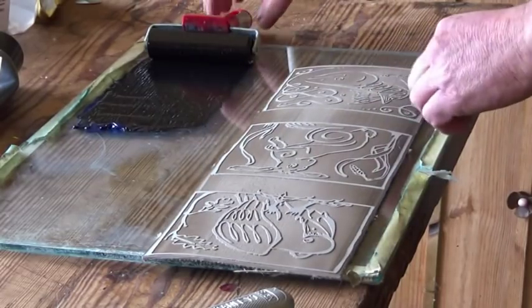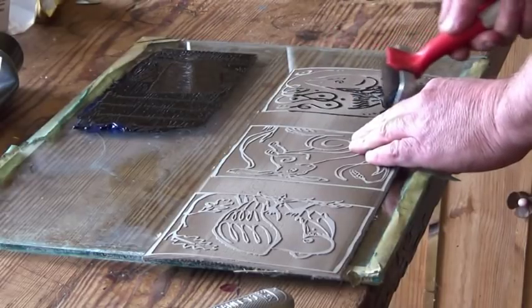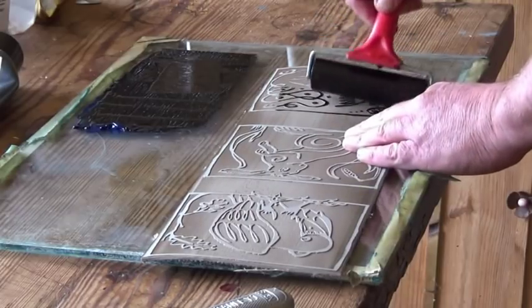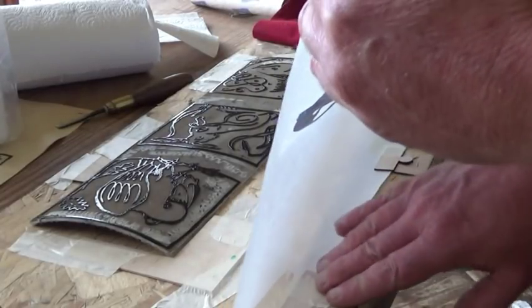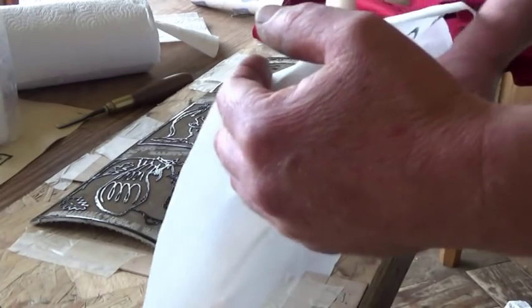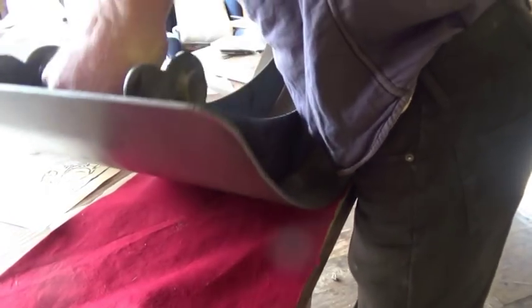If you were doing a reduction print you would carve away more of your printing block at this time and use that for your second color, but I have a second block for mine. I deliberately made the two blocks the same size so I could ensure they would fit inside the same corners. And here we go - inking up the second block, putting it in position, fitting the paper, and to the moment of truth.